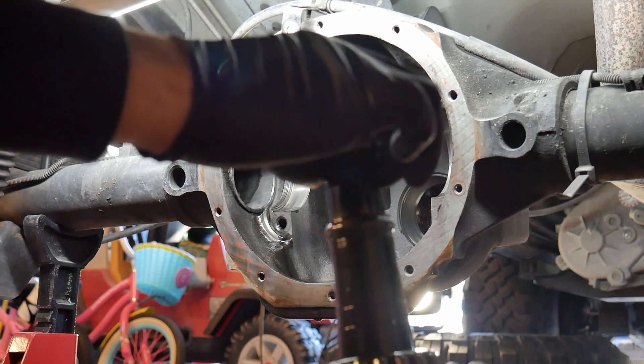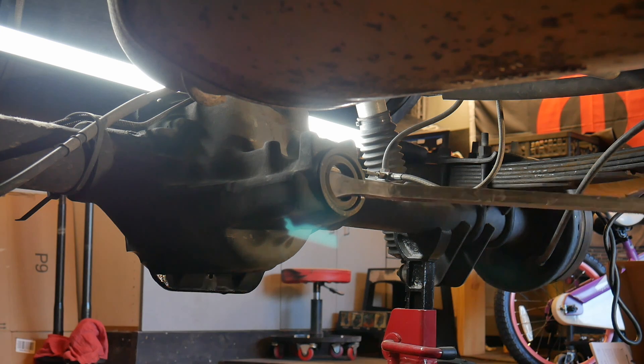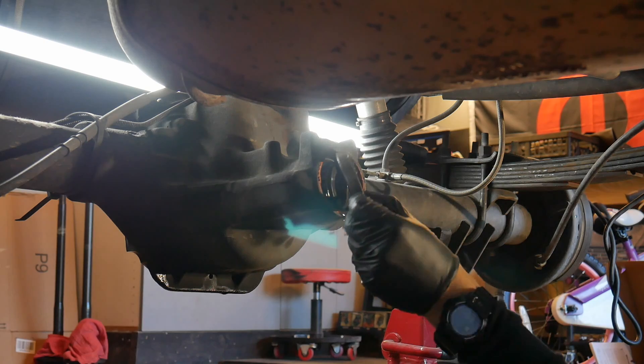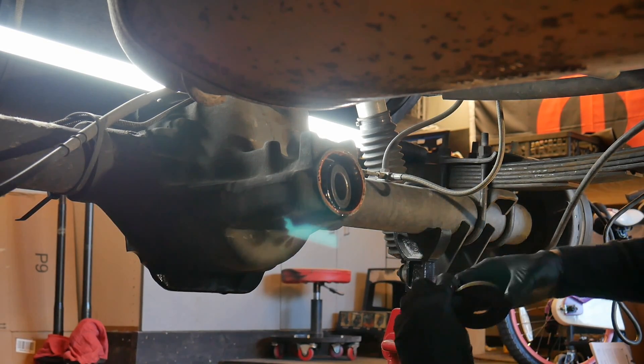There's a fresh wear mark right there on the old pinion. Go ahead and remove the pinion seal — I'm just using a pry bar to pry it right out. Then you have one of the pinion bearings still left in there, and you're going to want to pull that out too.